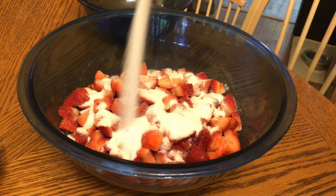I'm so tempted to pour this over some ice cream right now — it looks so delicious! Thank goodness I don't have any ice cream. Anyway, let's get back to the recipe. Next, pour the strawberry mixture into a pot over low heat.